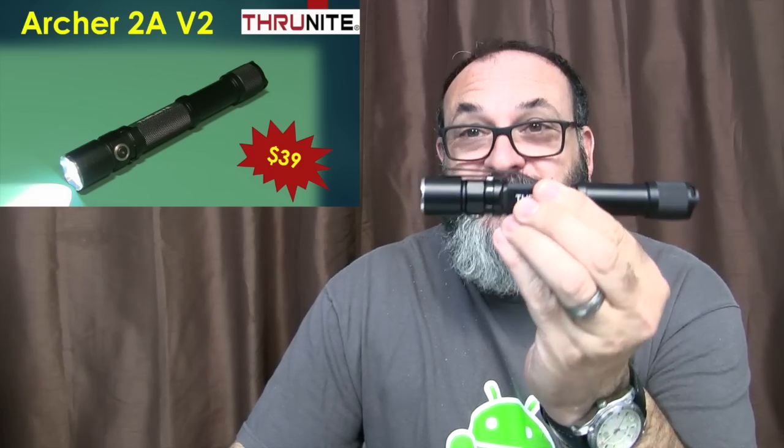Fred here, welcome back to the Gear Obsession channel. In this episode, we'll be taking a look at the ThruNight Archer 2A version 2.